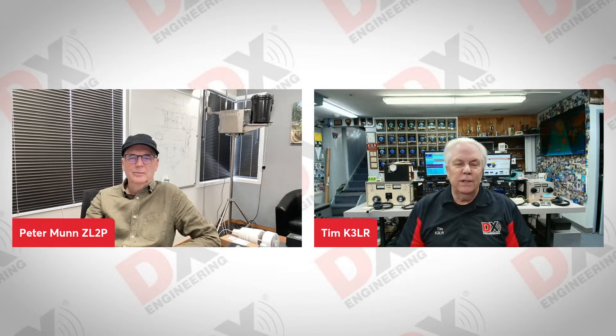Hello Facebook and YouTube fans of DX Engineering. It is Thursday afternoon and we're going to be talking about the Manufacturer's Showcase today. We have on one of our manufacturers from Kiwi SDR — Peter Munn, ZL2PA, from New Zealand, live from New Zealand. Peter, how are you doing today? Good, thank you. It's a lovely sunny Friday morning here. Thank you so much, Peter, for being on the show today.